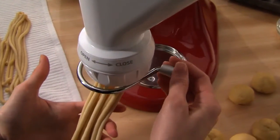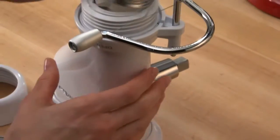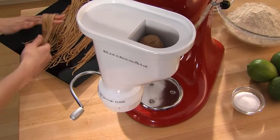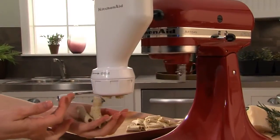Using the power of the stand mixer and one of the six included pasta plates, you can easily create perfect spaghetti, macaroni, rigatoni, and more.